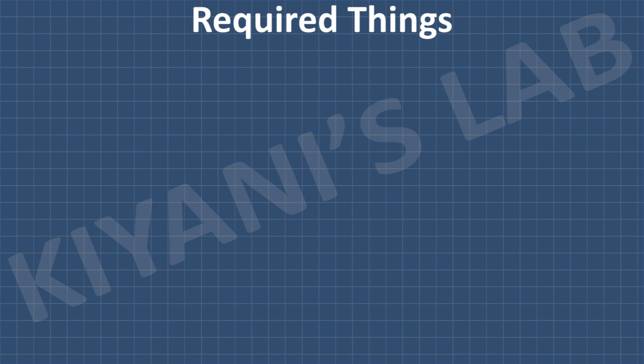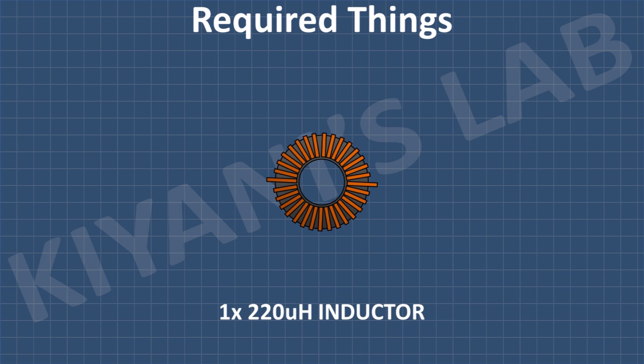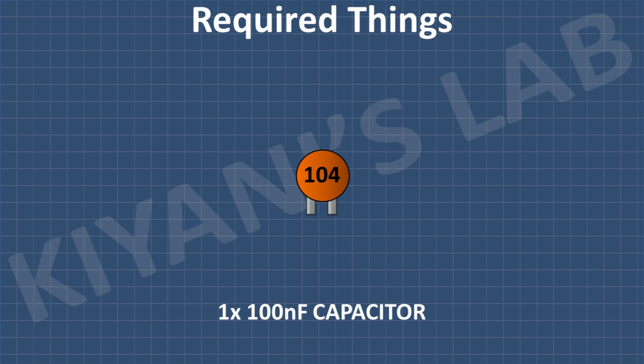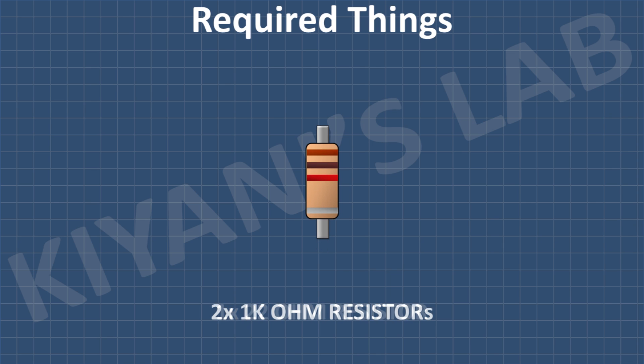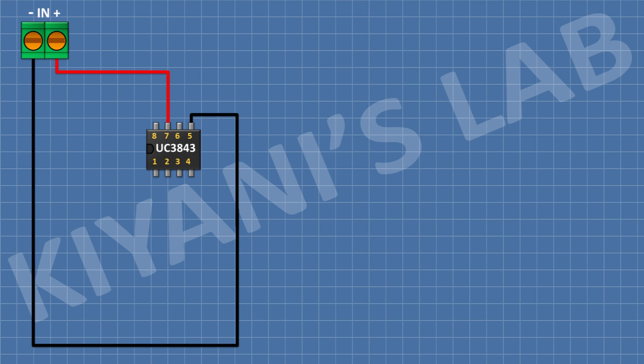These are all the components we're gonna need for this project. First, I'm gonna connect the UC3843 IC and connect its pin number 5 to ground and its pin number 7 to positive supply. After that, I'm gonna connect a 2-pin terminal block and connect one pin to positive supply and the other pin to ground.